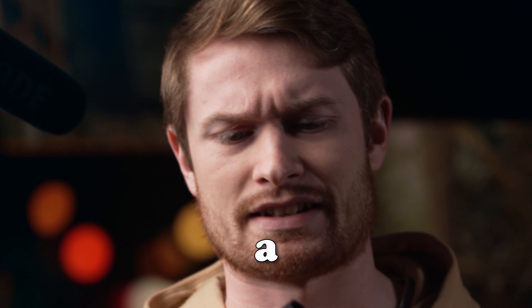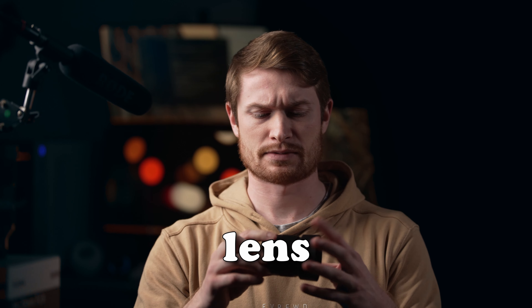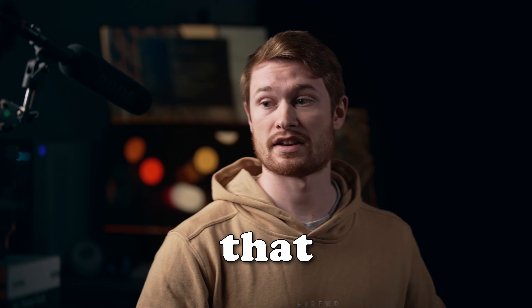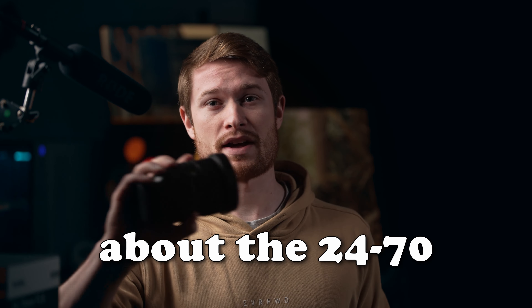You know how everybody gets a 50mm or equivalent lens when they start in photography and videography? This isn't a video about that. This is a video about the 24-70mm, which is usually the first zoom lens that most people will get when they start in their photography and videography journey.